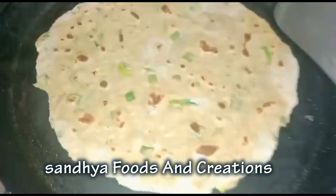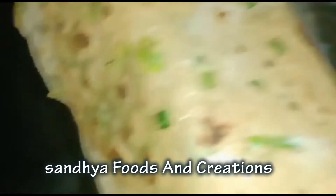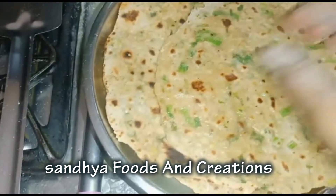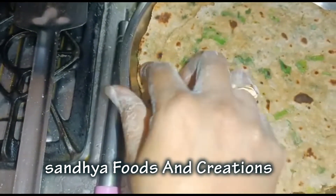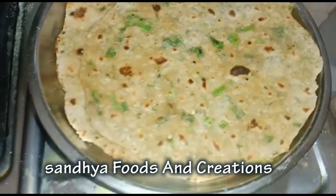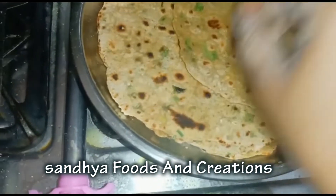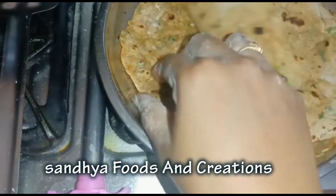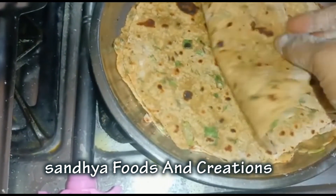Let's prepare this recipe for the paratha. How tasty and healthy this onion chapati recipe is — great for the lunch box! If you like this video, please like, share, and subscribe.